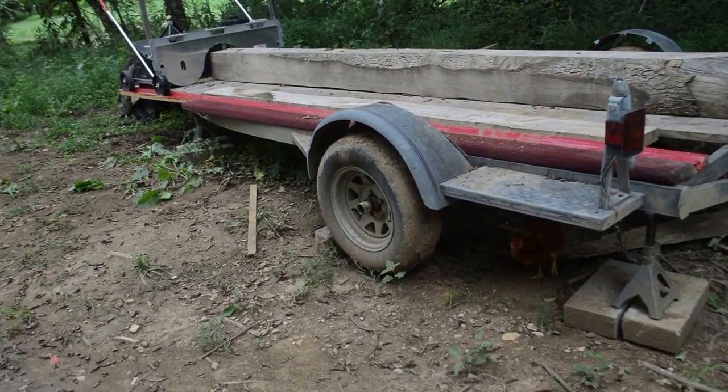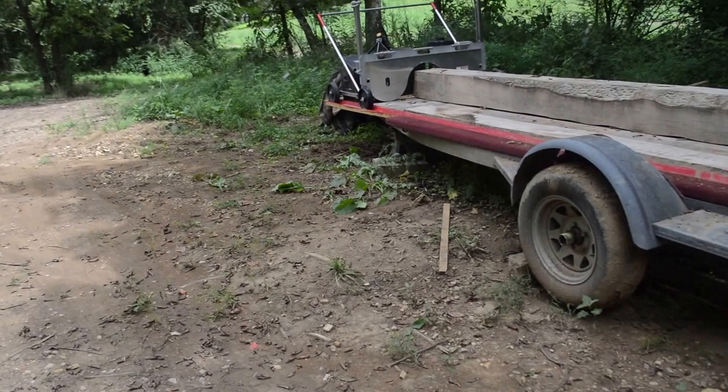Here we are with the finished sawmill trailer. You can see the rear tires are off the ground — I've got a tongue jack on there, and then I have four jack stands.